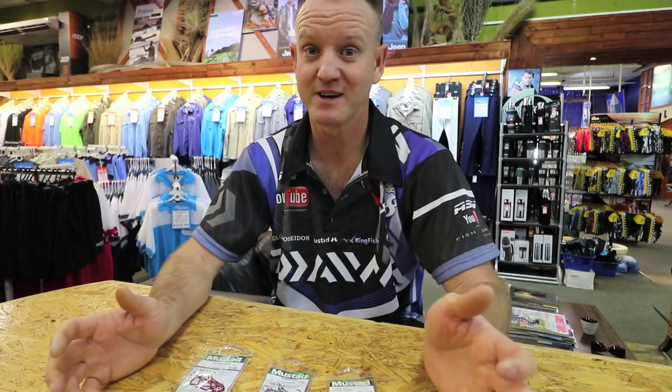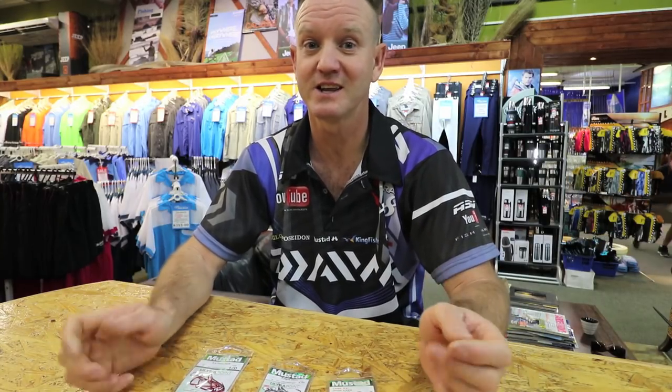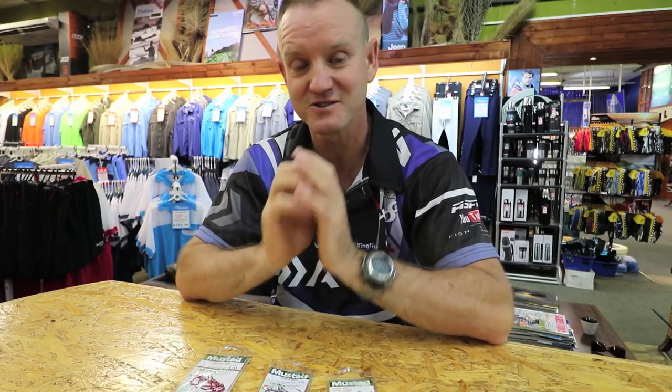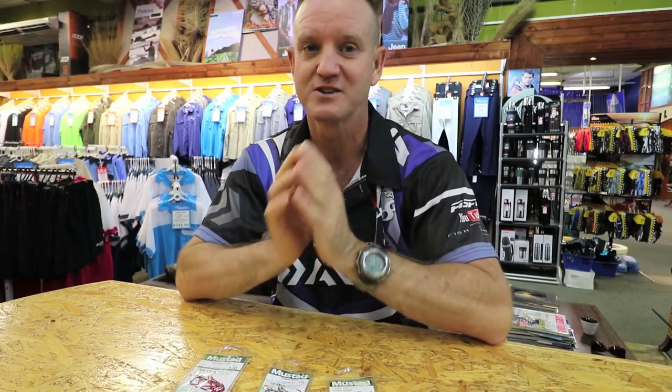Guys, there's a lot of bronze bream out there at the moment. You need to get out there and go fish for them. It's not a difficult fish to catch — they are very close. You don't need heavy tackle for them, and believe me there are thousands of them around at the moment. Just put the time in, you will catch them. Enjoy.